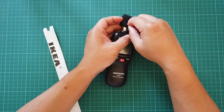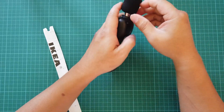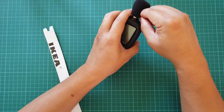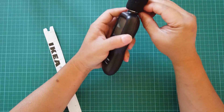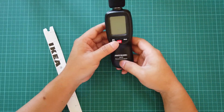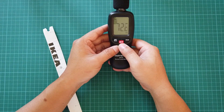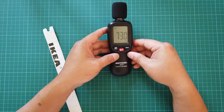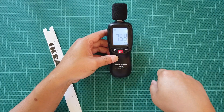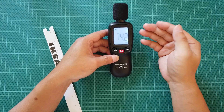The hole on the foam is so small I struggled at first to put it on, but the second time around the hole had stretched a bit so it was a lot easier. Now I'm going to turn on the device by pressing the red power button, and it's already starting to show some values.